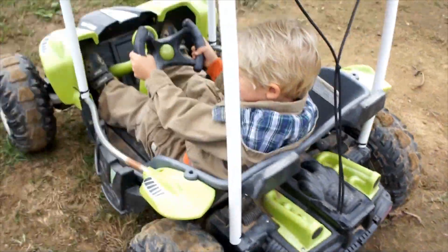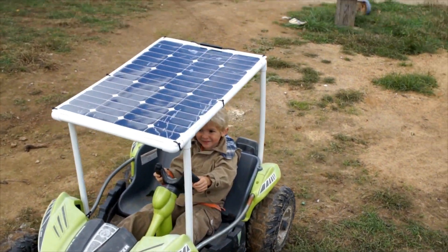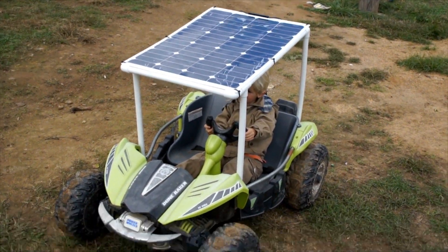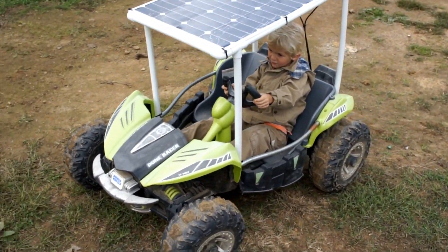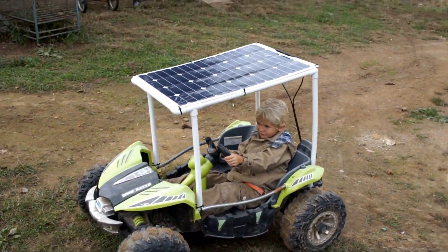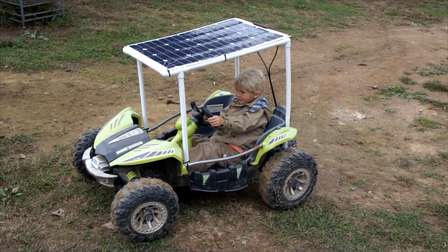The kids just love it. And I will be very happy to never have to charge this again. All they have to do is just park it, leave it in the sun, and in a few hours they will be ready to go. Plus the range has been extended so far beyond the original range. They used to only get about a half hour's worth of drive time out of this.